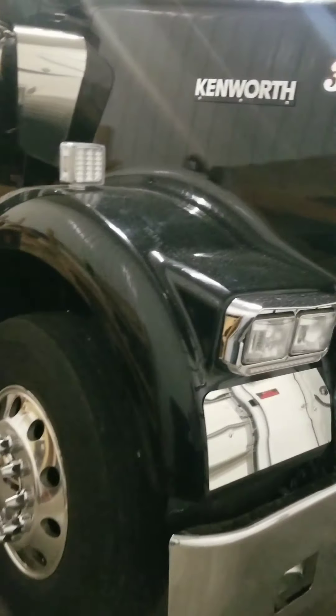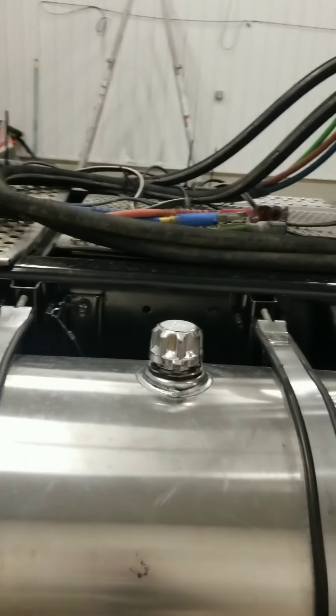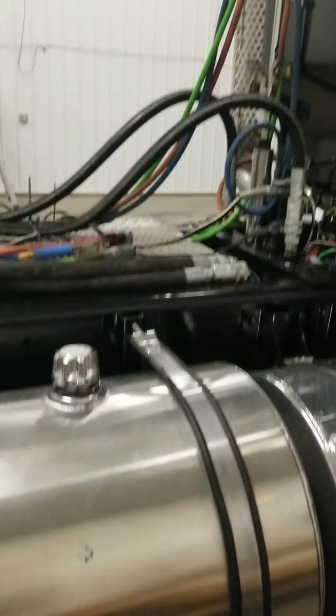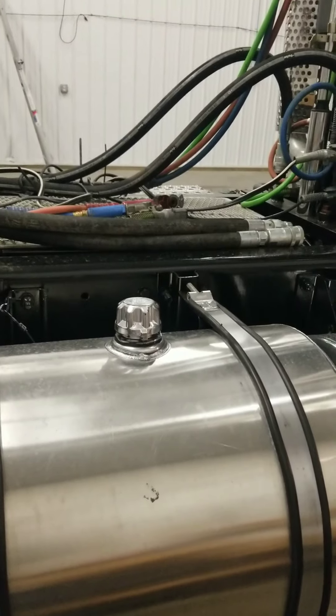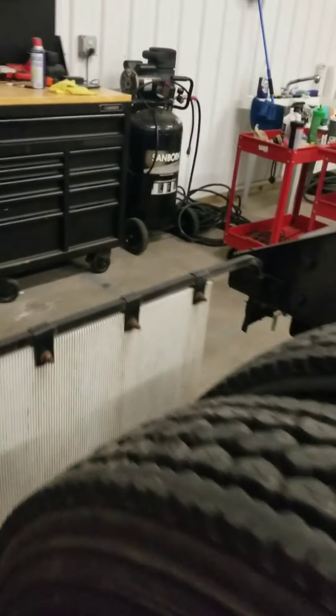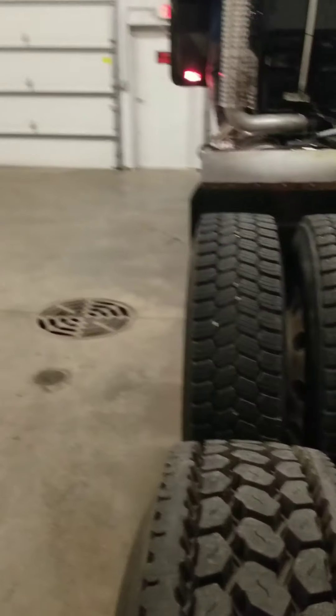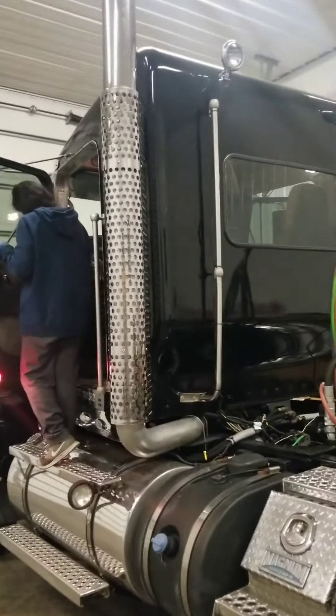It's a Kenworth W900 — I think it's got a Cummins in it, but it's got a PACCAR stamp down there so it might be a PACCAR motor. It's got the heavy duty axles on it, sits up pretty high. It's got some nice polished tanks and steps. It's a farm truck, so it's got a hydraulic tank on it for the feed trailers or whatever they haul. Nice polished wheels, new frames, all painted clean — so it won't be too bad.